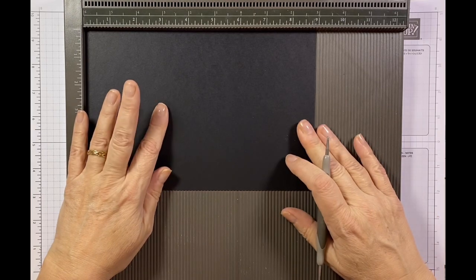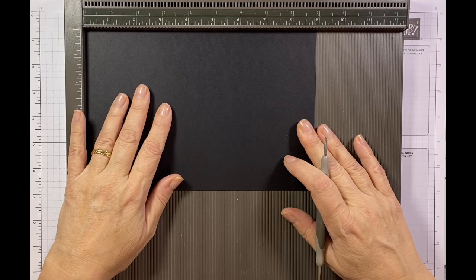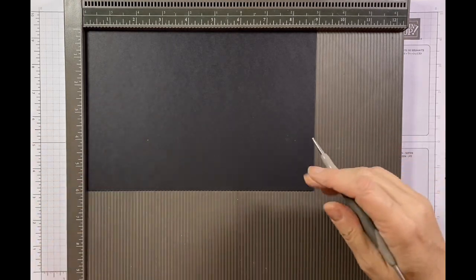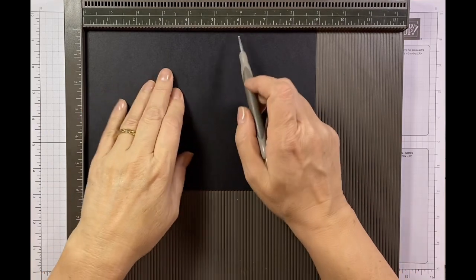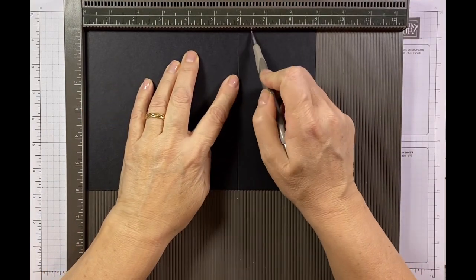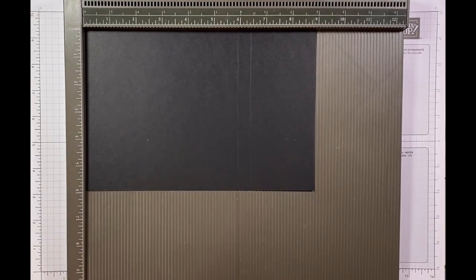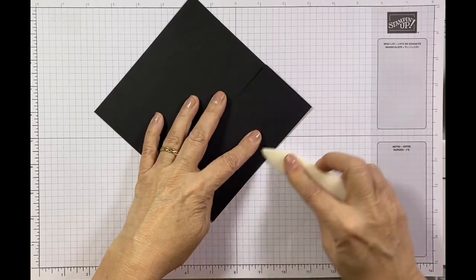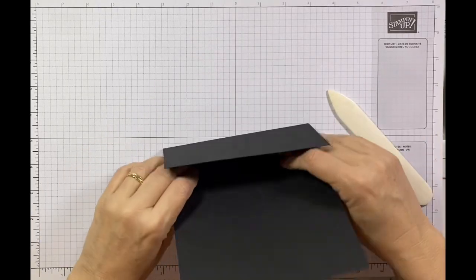This cardstock measures six inches by nine inches, and for all the measurements I will put them on my blog - the links will be below. On the long side I'm going to score it at six and six and a half inches, and that's it for the scoring. Then I'm just going to burnish along those two lines.